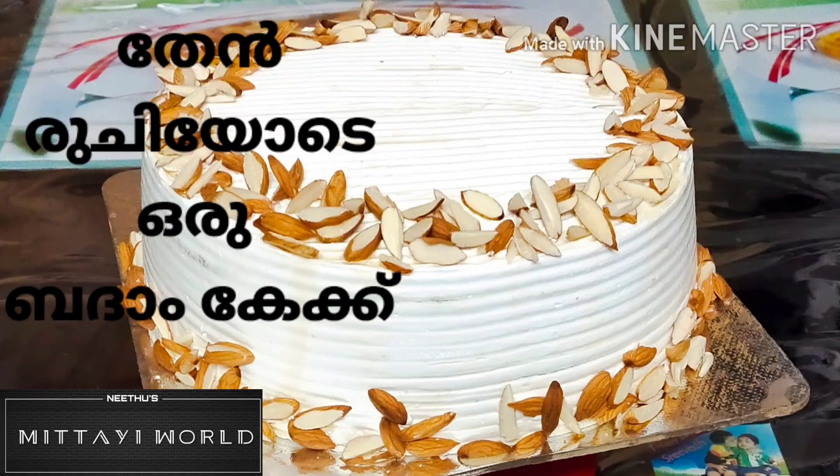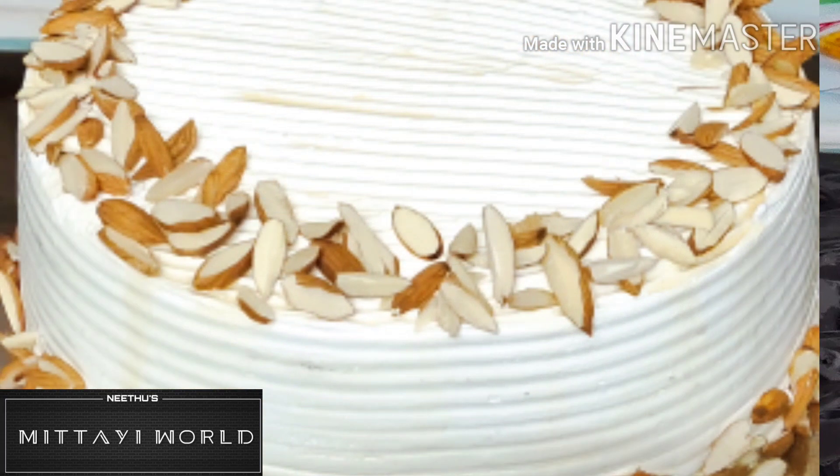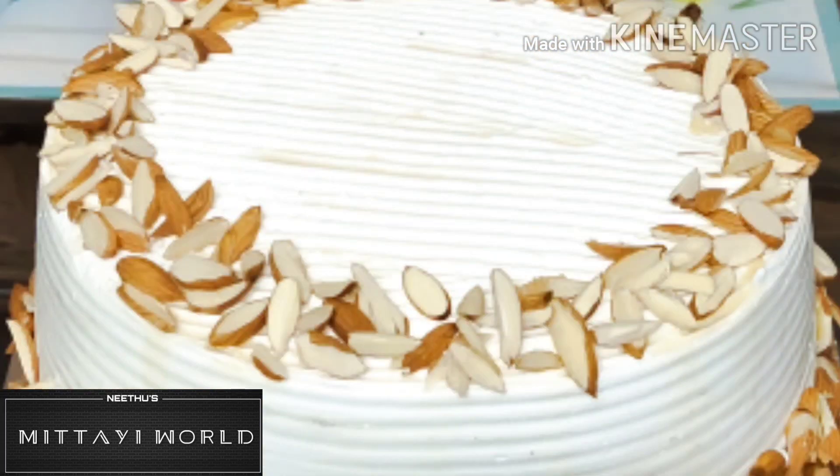Hi friends! I am here with the recipe of Honey Almond Cake. This is a tea-style Honey Almond Cake. Let's go to the video.